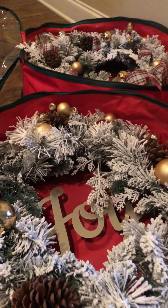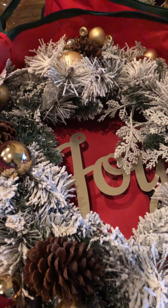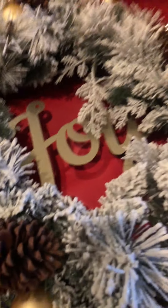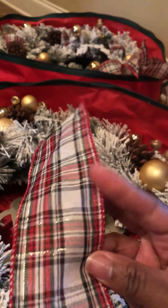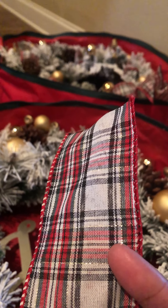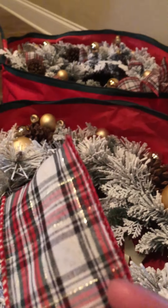So as I told you guys, I am going to update my outdoor wreaths. As you can see, my wreaths from last year are pretty neutral — just a white flocked wreath with a few gold baubles, the word joy in gold, and a few pine cones.